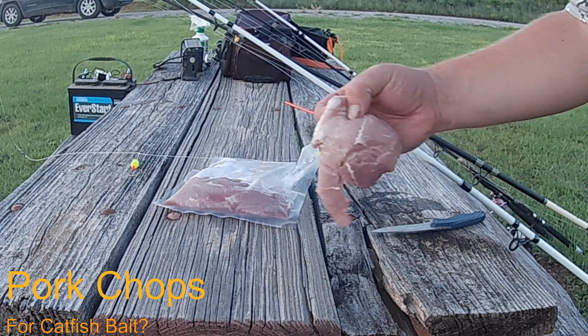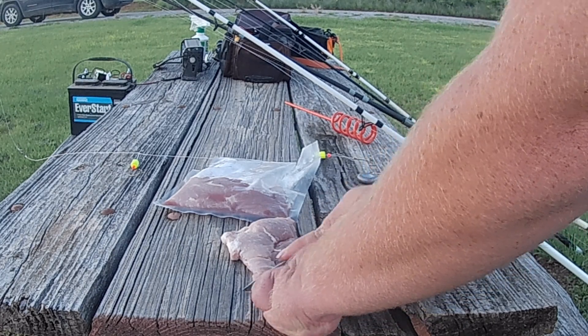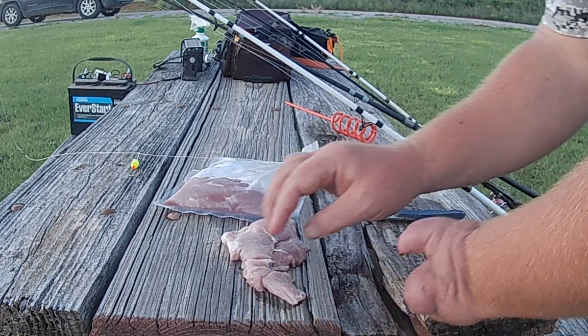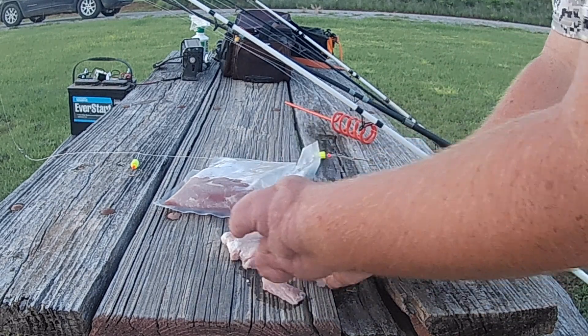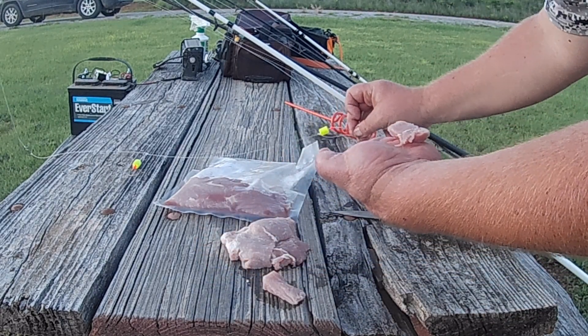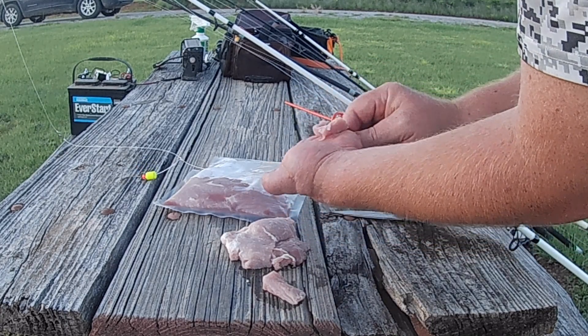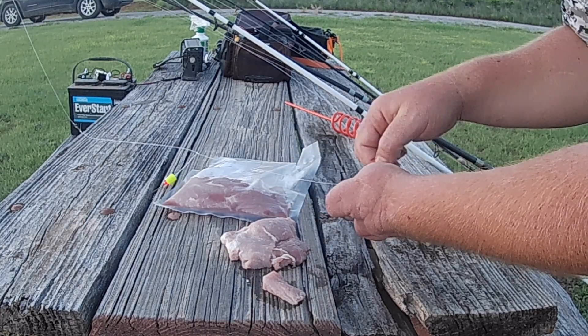I have my pork chop here. All I'm going to do is cut some little pieces off right there. I am using a Pompano rig that I picked up in South Texas — it'll work for catfishing.